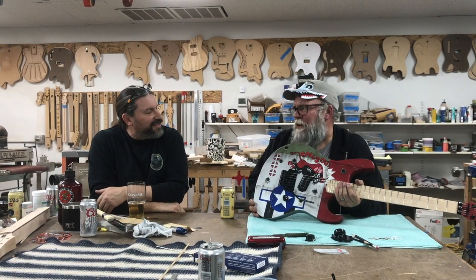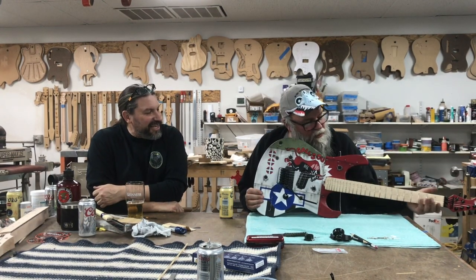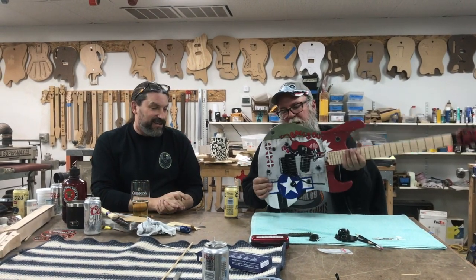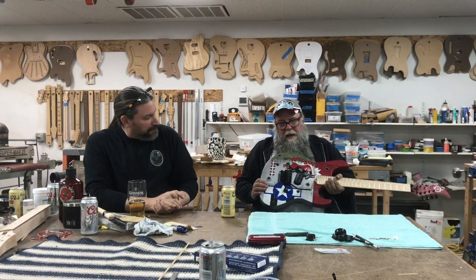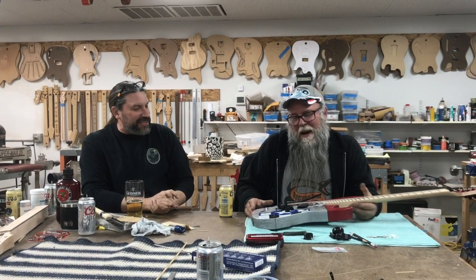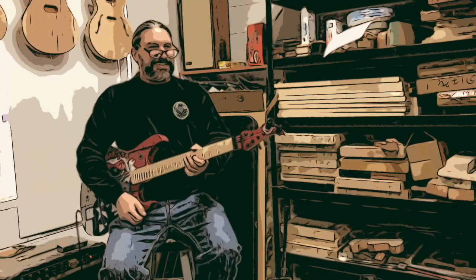Sometimes I'll pick up an instrument and battle with it, but this thing just falls into place. It sits right on your knee, it looks killer, it sounds killer, and it hides a lot of the actual physical body when you're holding it up - which for us guys over 50 may or may not be a critically important thing. About as close as I get to a CC DeVille solo.